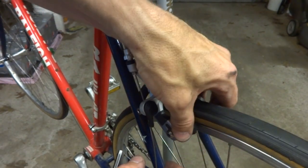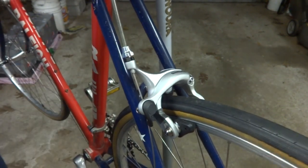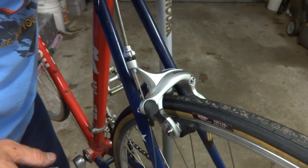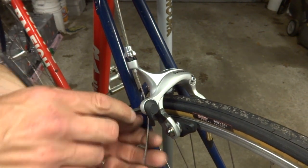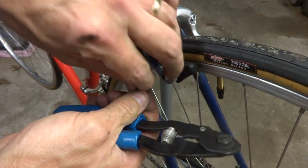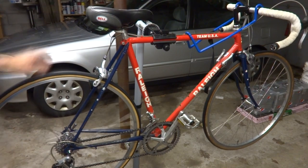Then take the barrel adjuster, tighten that back in a little bit, and test the brake lever. I can tighten that back in a little bit more — it's working pretty well. Check left and right to make sure it's hitting evenly, and that's actually hitting pretty evenly too so I don't need to adjust that either. Cut the cable off about an inch to an inch and a half below the brake, put a crimp end on, and crimp that down nice and tight. And there it is — my Raleigh Team USA bike with 700C wheels on there.